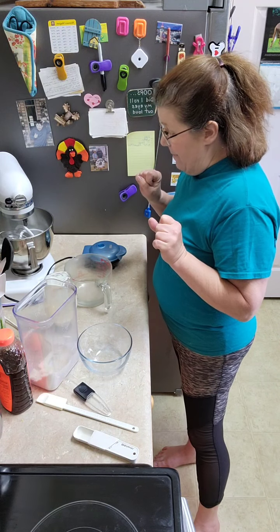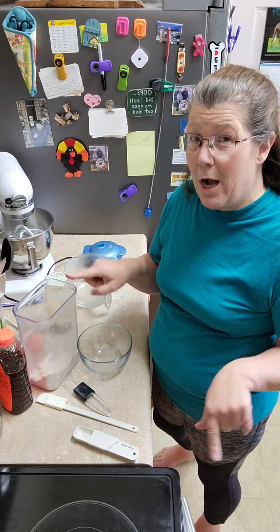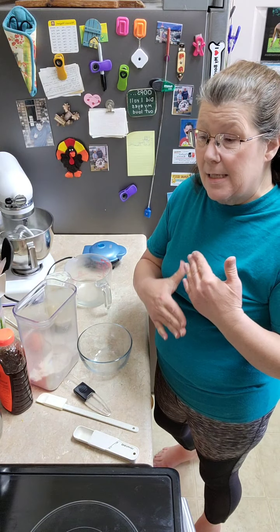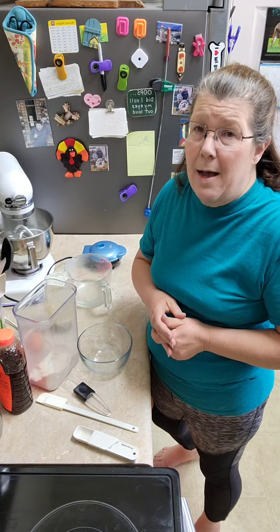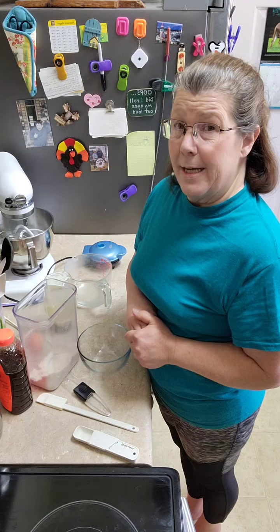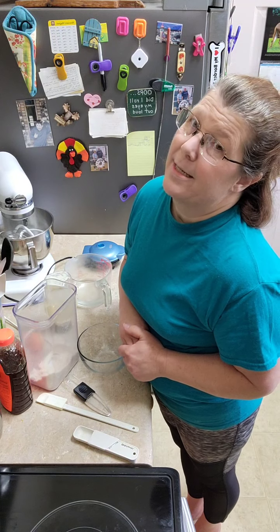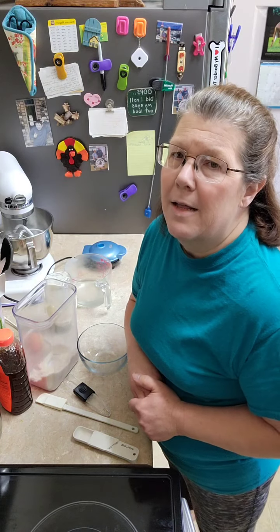There are plenty of recipes for what they call chaffles, but it's usually a combination of cheese and eggs and some other stuff that you can mix up. You've heard me talk about my dairy sensitivity. If you have a dairy sensitivity or allergy, would you please put dairy sensitivity or allergy in the comments?